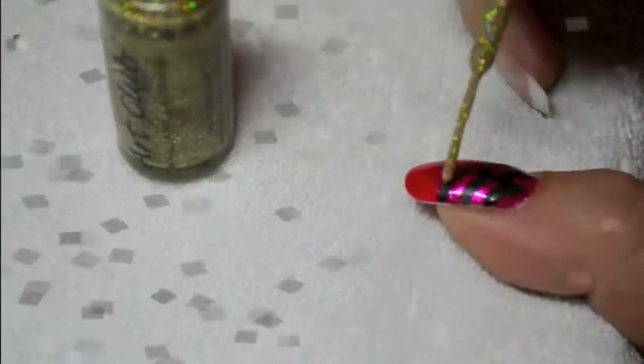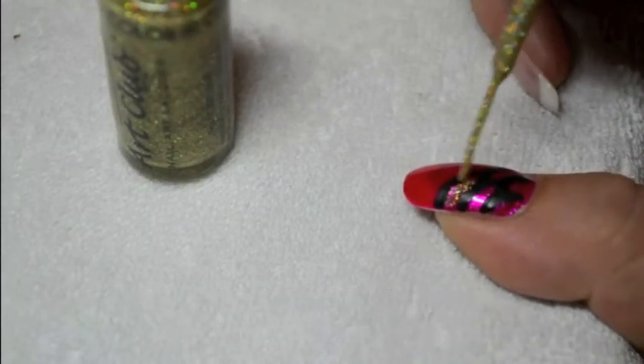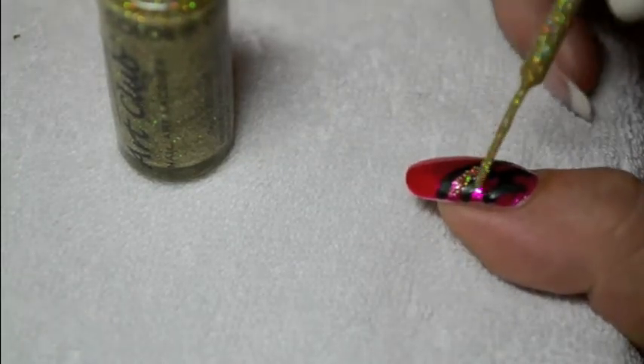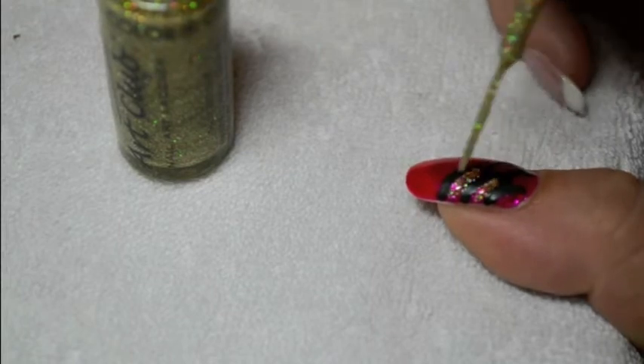Then between the black arcs of circles, you can fill in the pink spaces with golden glitters. I simply use the liner to do this.